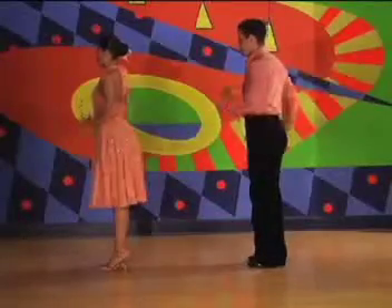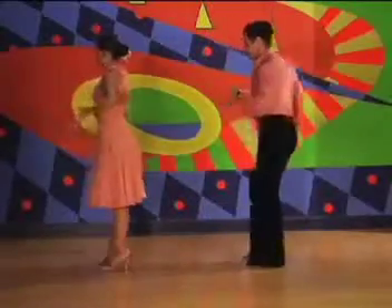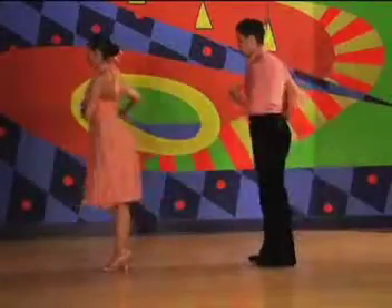We do that together, it looks like this: forward on one, two, three, back on the right on five, six, seven, one.